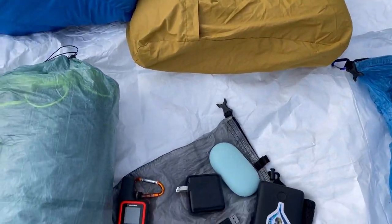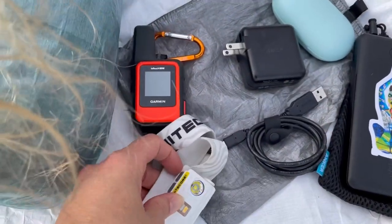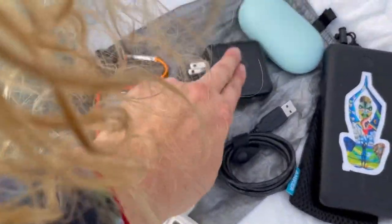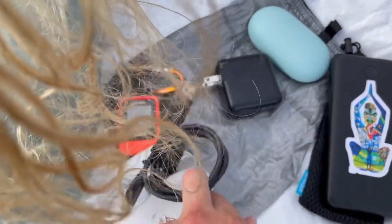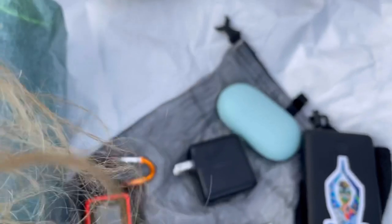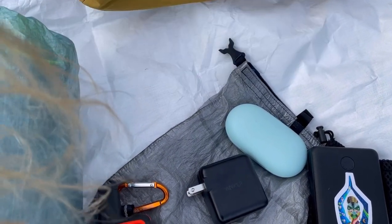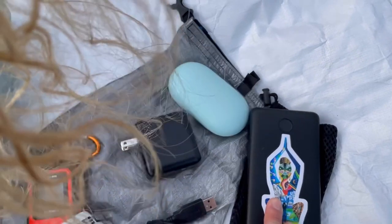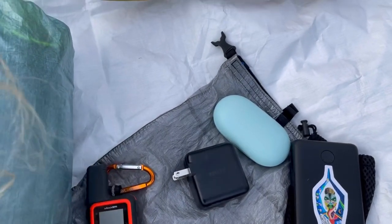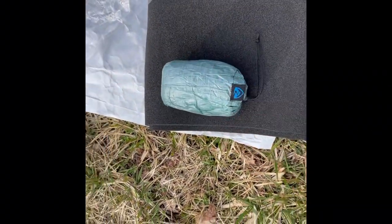For electronics, I have my Garmin Mini, my Nitecore rechargeable headlamp, and a wall charger to charge both of those devices. I also have some on-ear Bluetooth headphones that I got from Walmart, my Anker 20,000 mAh PD power bank, and a Z-Packs pack cover for when it rains.